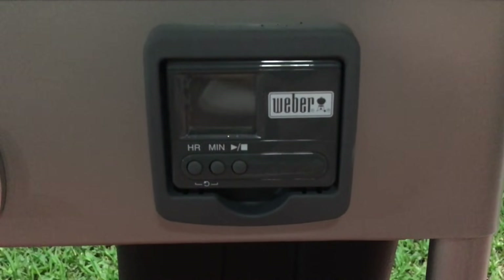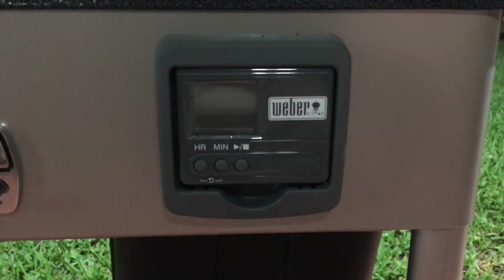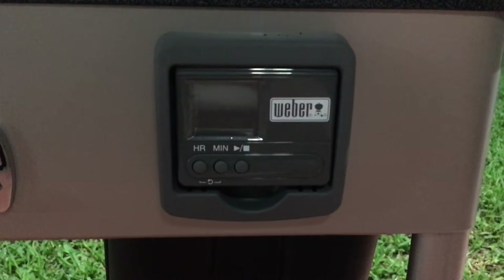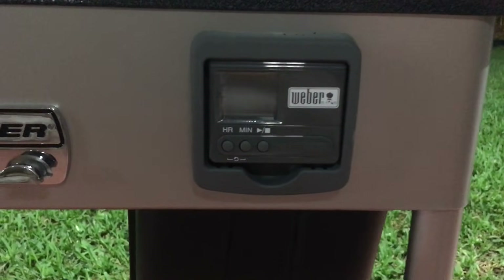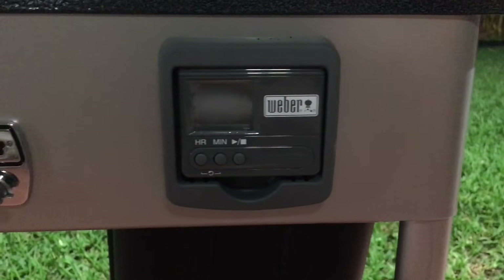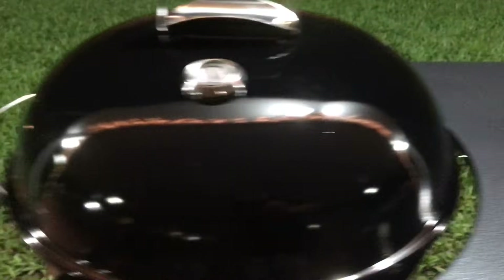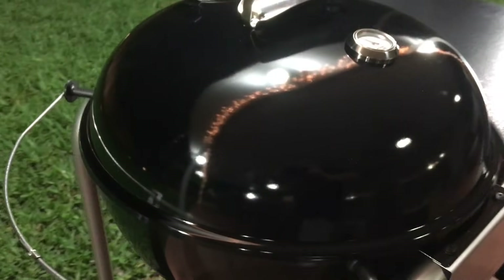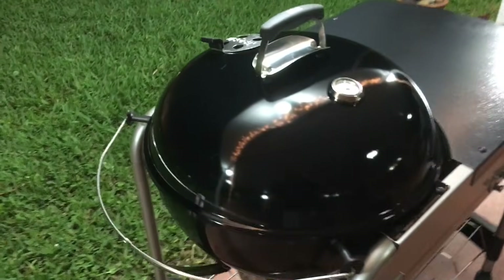It also comes with a timer so you can keep time, but why would you want to use that when I have my iPhone? That makes absolutely no sense to me. I wish they would have put something else — maybe a meat thermometer. That said, it's pretty cool that you can hang your tools on here.